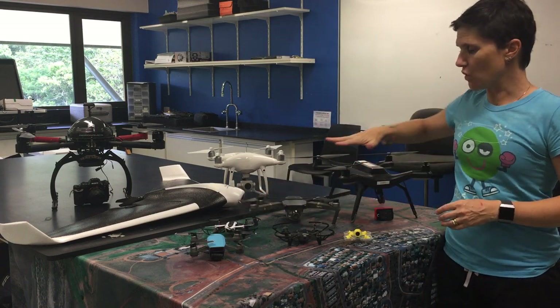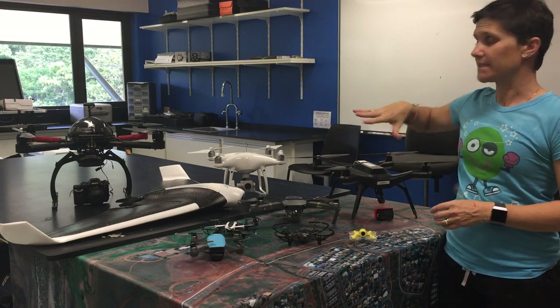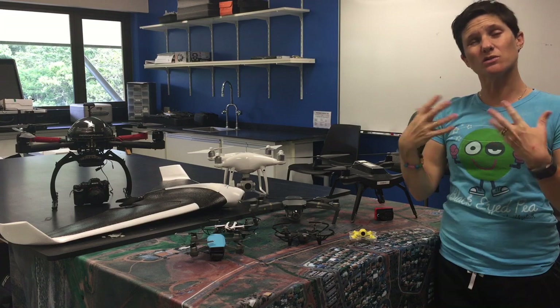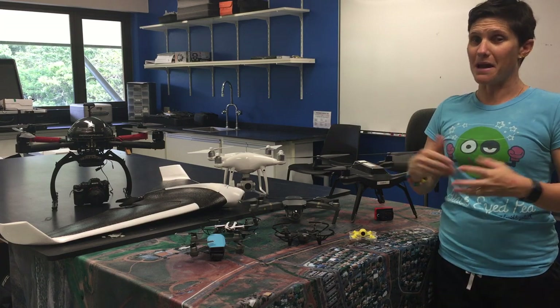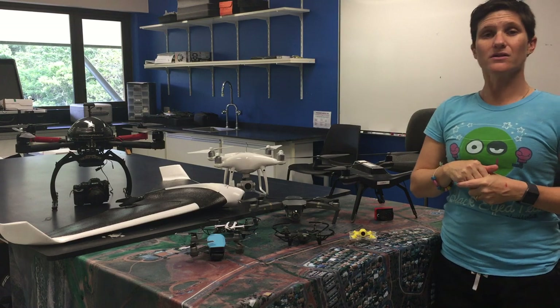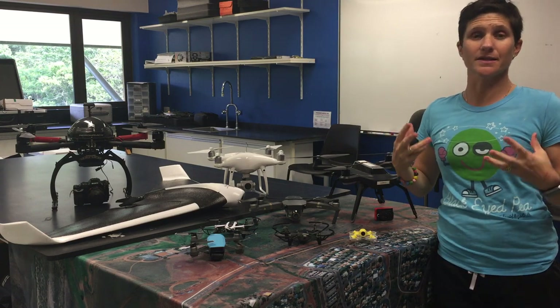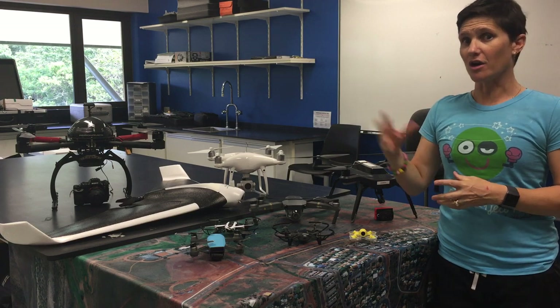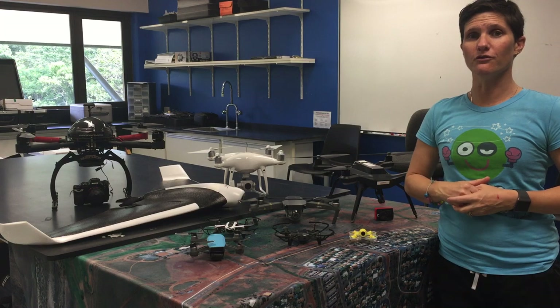Basically every single drone here, with the exception of the little tiny whoop, has the ability to take photos — which is really important for the type of work that I do, which is mapping. Now the one up the back is a five kilogram drone; the reason it's so much larger is because it carries a considerably larger camera. I often put a digital SLR camera on that for really really good aerial photos.